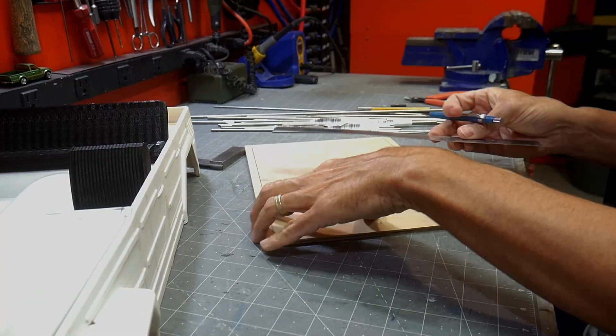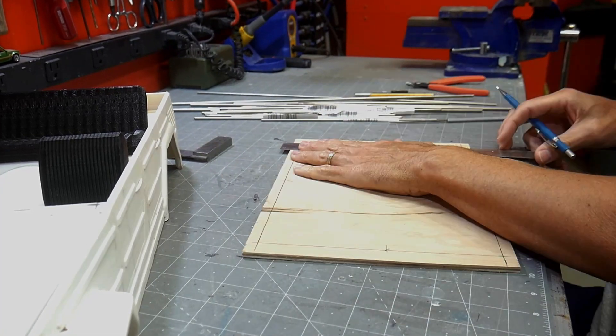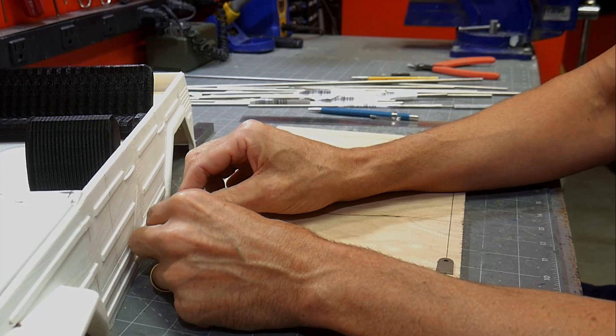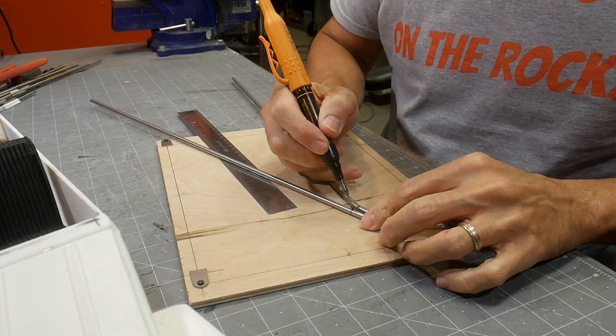It looks a lot like your electrical solder but it's obviously not. It's much stronger. I wouldn't say it's as strong as a weld, but on a roll cage at one-tenth scale you're not going to see much difference between the two. As a matter of fact, I've seen more welds fail than I have silver solder.